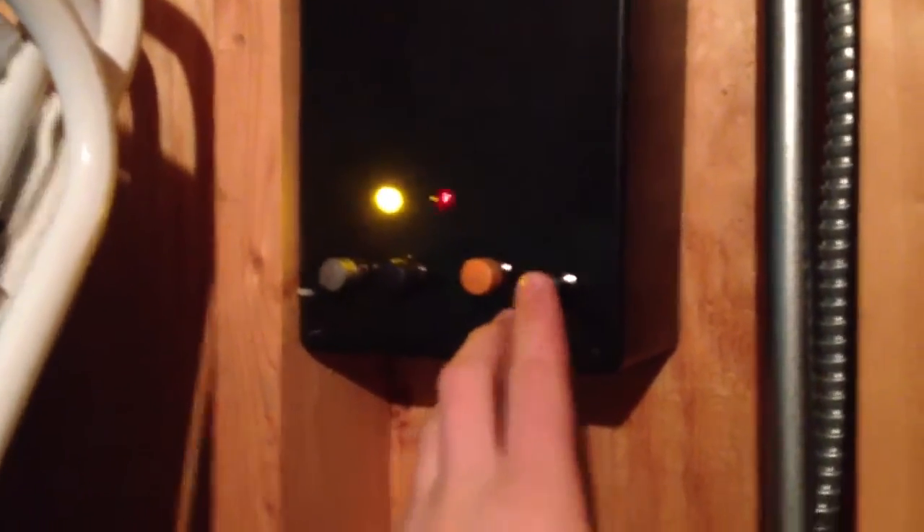You've got test, alert, attack, and cancel. Pretty much test — normal — the siren stays on for as long as you hold the button. Alert stays on for as long as you want; you've got to hit the cancel button to shut it off.